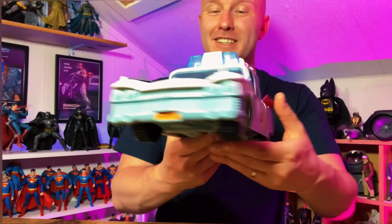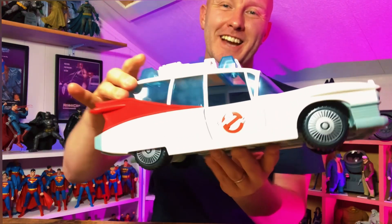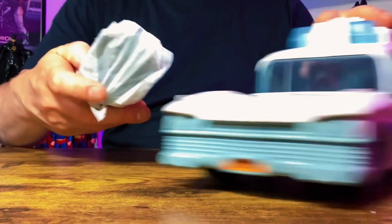That is more or less exactly how I remember it now. We need to put the chair on yet, but that is exactly how I remember it. I must admit, that was quite nerve-wracking putting those stickers on because there were a few close calls. So let's unwrap the chair.